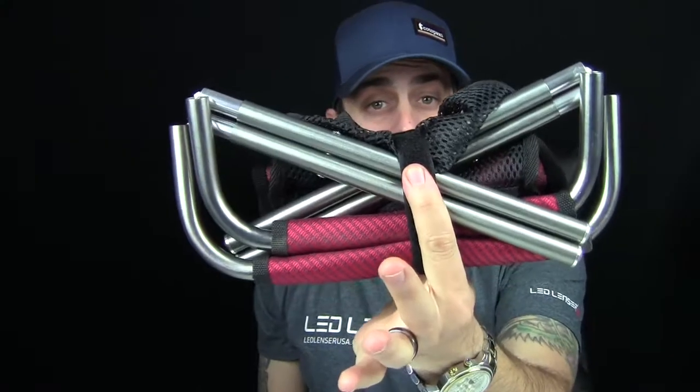I'm going to get it on the scale without the stuff sack. 10.8 ounces — so the stuff sack weighed a couple of ounces. Without the stuff sack, 10.8 ounces. Not that bad.